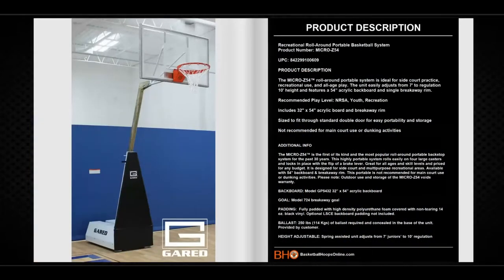The Micro Z54 is the first of its kind and the most popular roll-around portable basketball system for the past 30 years. This highly portable system rolls easily on four large casters and locks into place with the flip of a brake lever. Great for all ages and skill levels and priced for any budget, it is designed for a side court and multi-purpose recreational area. The unit is available with a 54-inch backboard and breakaway goal. This portable is not recommended for a main court system or used for dunking. Please note, outdoor use and storage voids the warranty.